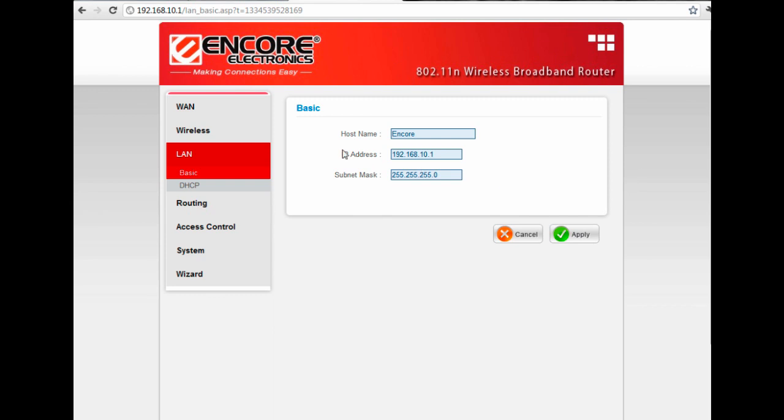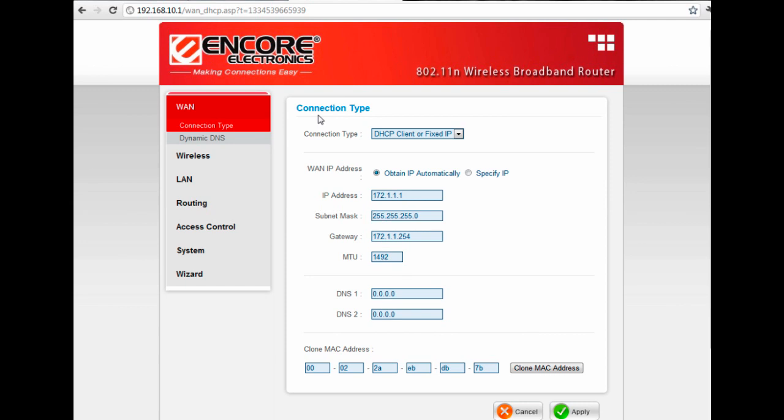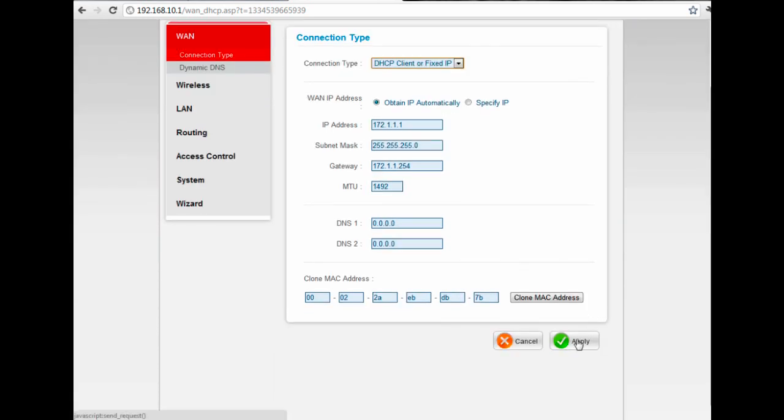The next thing we're going to want to look at is WAN. WAN is the connection that is plugged into the WAN port or the internet port on the router. For HughesNet, we're always going to want to make sure that the connection type is DHCP and that the WAN IP address is set to obtain IP automatically. If it's anything else, change it to what you see on screen, then hit Apply.